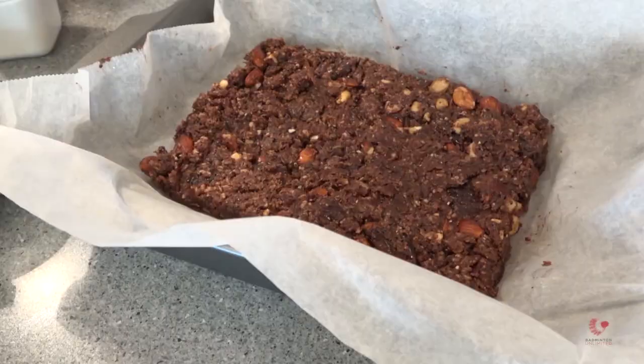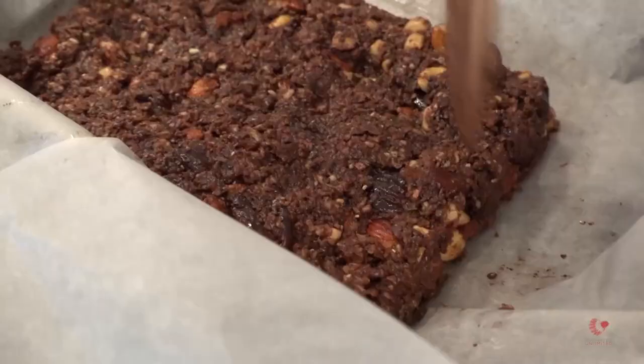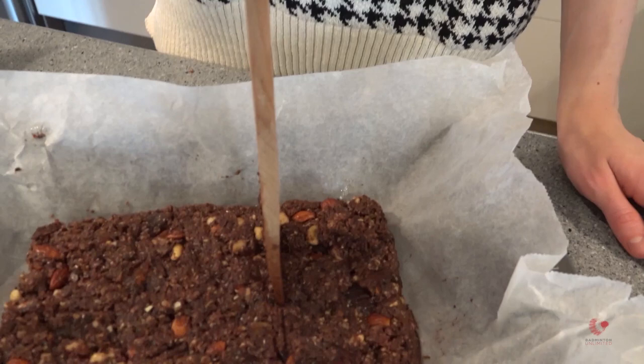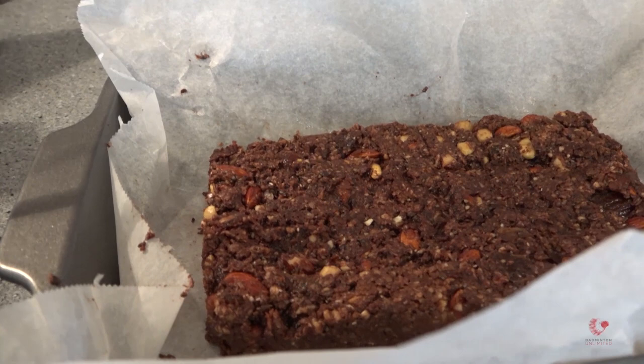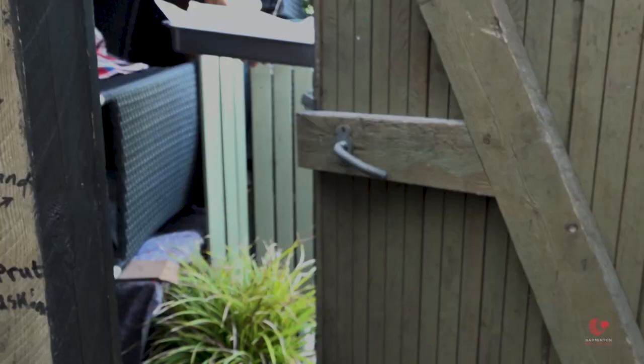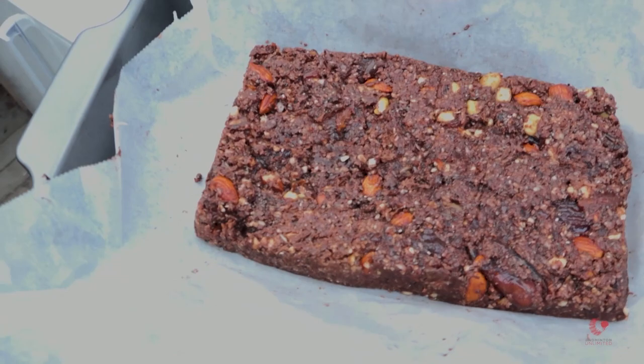I think it's important that the bar doesn't get too thin, but it's still a little bit crunchy when you take a bite. Then I will cut them like this when they are cold enough. And then it's quite easy to bring them before practice, or just as a snack if you are in school. Now we are going to put it in the fridge so it can get cold, and then we will cut it in pieces. I think it has to freeze for one hour or one and a half hours.